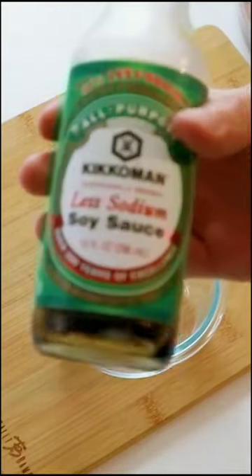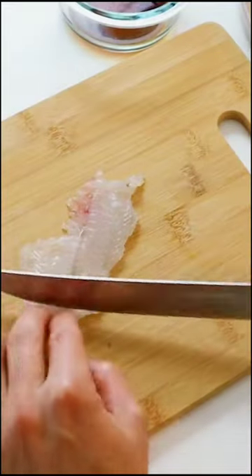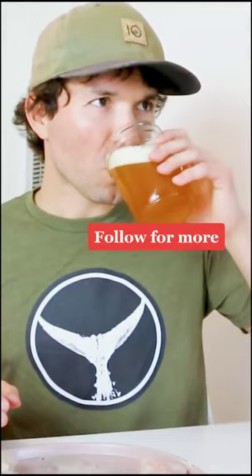Grab your soy sauce and your wasabi — I like the green bottle because I'm trying to watch my sodium. Cut up your fillet into nice little chunky bits, and if you want to add a little touch, get the low torch action going. Let me know in the comments what you think about these fish.